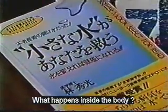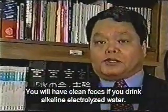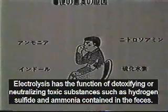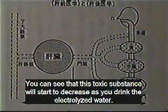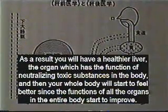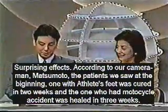What happens inside the body? We interviewed a doctor who teaches the effective use of this water on the body. You will have clean feces if you drink the alkaline water, which detoxifies or neutralizes toxic substances like hydrogen sulfide and ammonia found in the feces. The toxic substances will start to decrease as you drink the water and you will have a healthier liver, the organ which has the function of neutralizing toxic substances in the body. All of the organs in the body will start to improve and you will feel better. Many diseases, including high blood pressure, stomach ulcers, and duodenal ulcers, improve as a result of drinking this water.